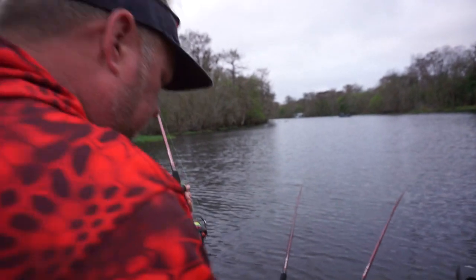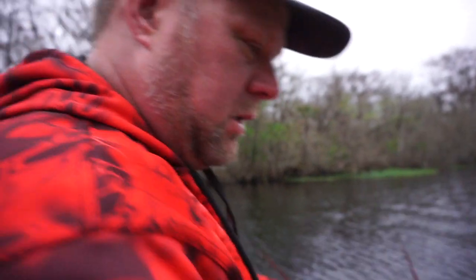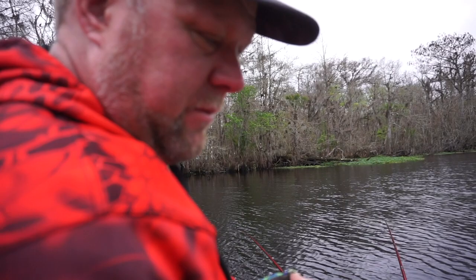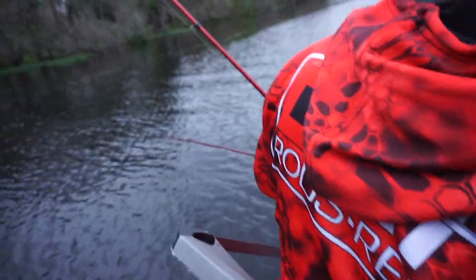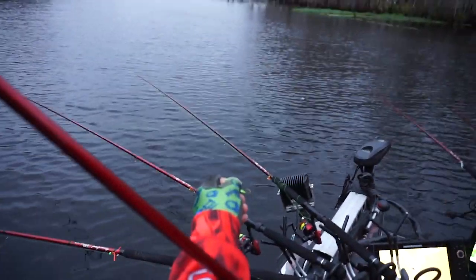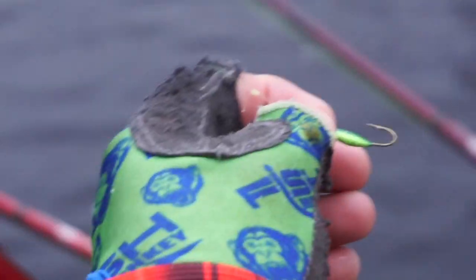We've got 18-footers too, but the 16s are easier to net. We lose about two and a half feet at the boat, so technically we're at about 13 and a half feet off the bow of the boat. Smallest minnow as possible — blows my mind how these big fish get on these small little minnows. Unbelievable.